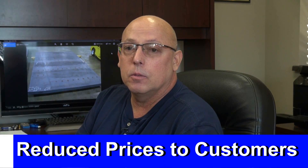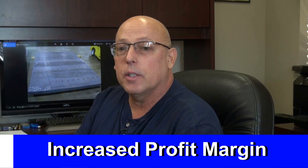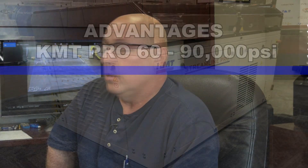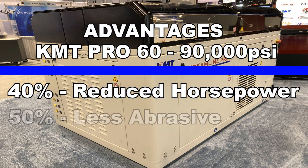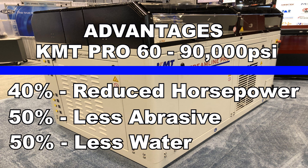Along with that, we were able to lower our prices a little bit to our customers, yet increase our profit margin at the same time. I'm very happy with that as well. We're using 40% less horsepower, 50% less abrasive, and at least 50% less water — probably less than that even.